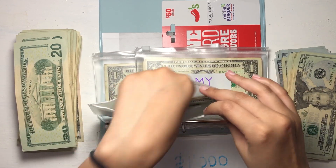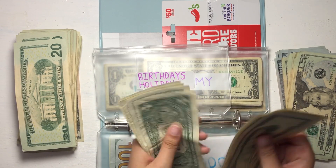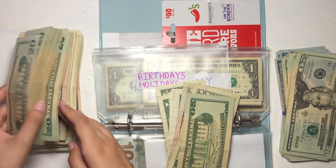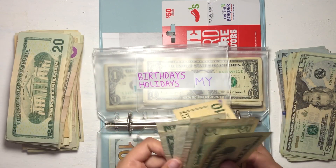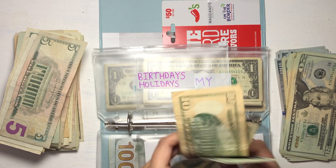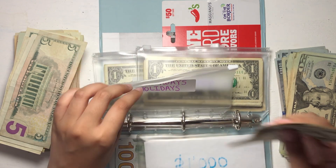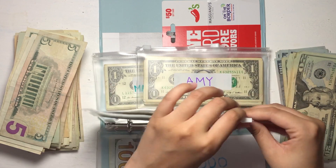Moving on to birthdays and holidays. We have $20, $30, and singles up to $35 total. I'm going to use a $10 to replace the singles. So we have $20, $10, and $5 — still $35.